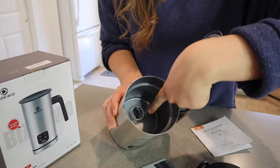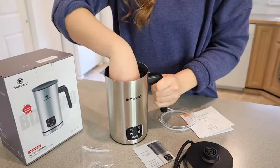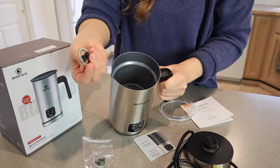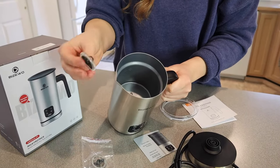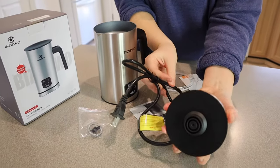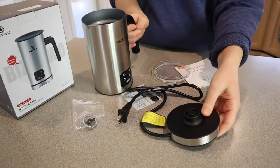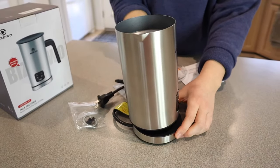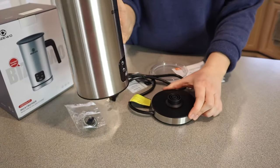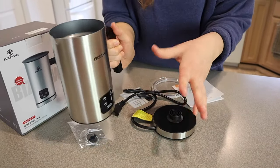There is the heating element right down here, and it actually comes with an extra heating element so when you clean this, you can just pop it right out. I really like that it comes with an extra one. Then you can see the base down here — you just plug this in and this is what it heats on. I really like that this has a removable base so you can foam your milk and then take it to the table and share it with friends.